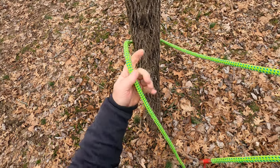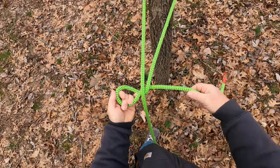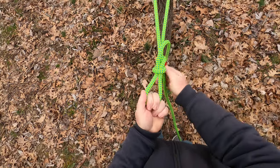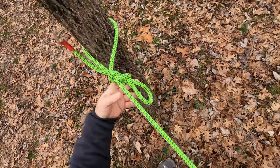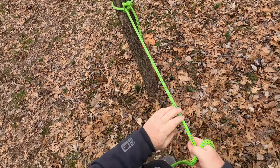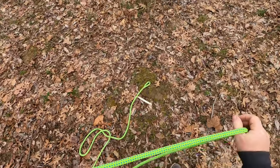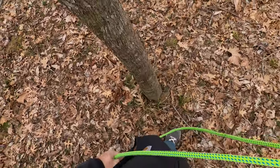Let's go ahead and tie a Siberian hitch first. Okay, my Siberian hitch is done. Let's go around this tree, this rope.